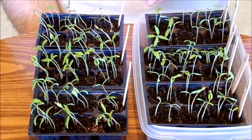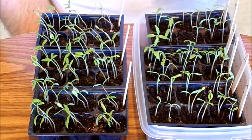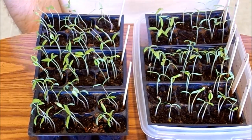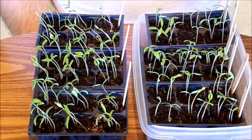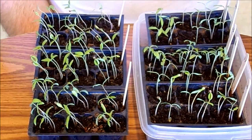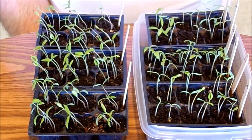So this is all the tomatoes I'll be planting in my garden this year, and I have nine varieties here. Now, if you remember from my previous video on how I started these, I put four seeds per cell. As you can see, on some of these all four came up, and on some of them only one came up.